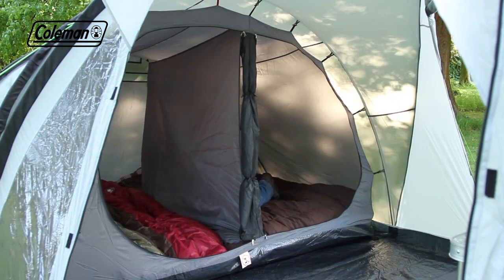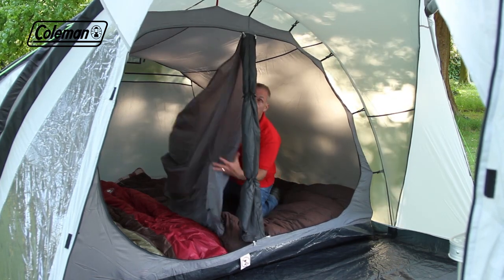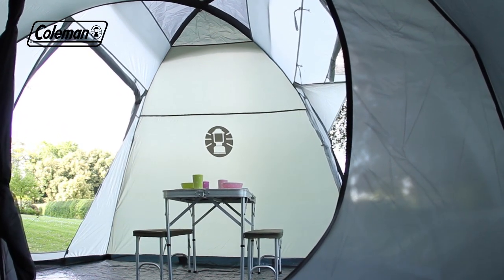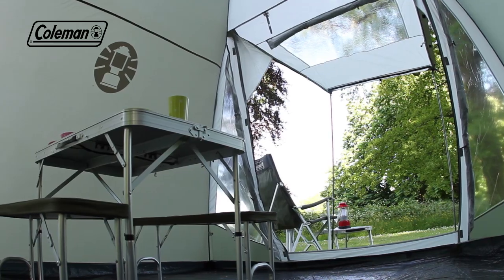A removable bedroom divider offers maximum sleeping flexibility, allowing you to quickly and easily convert it from two rooms to one extra-large bedroom. The spacious domed living area has two doors for greater convenience when pitching the tent, and PVC windows with covers offer the ultimate balance of light and privacy inside the tent.